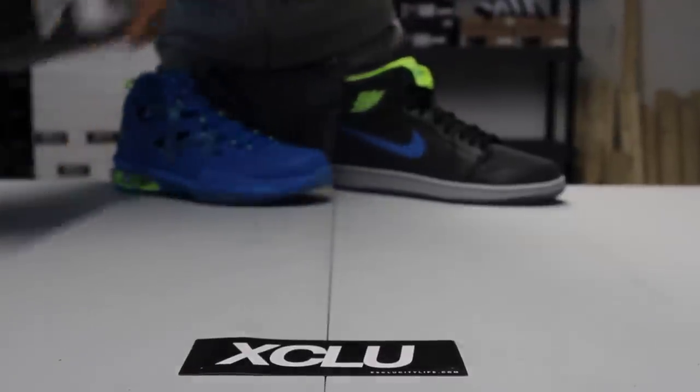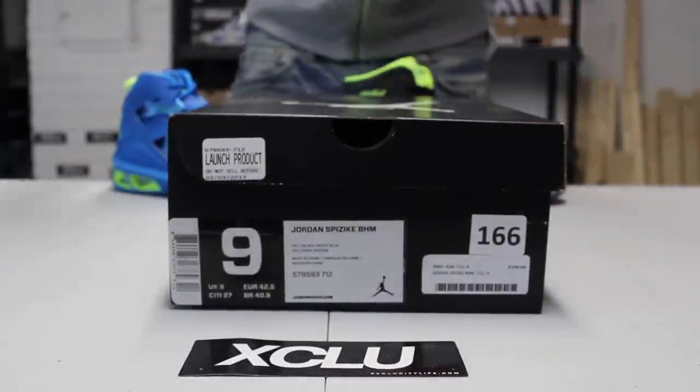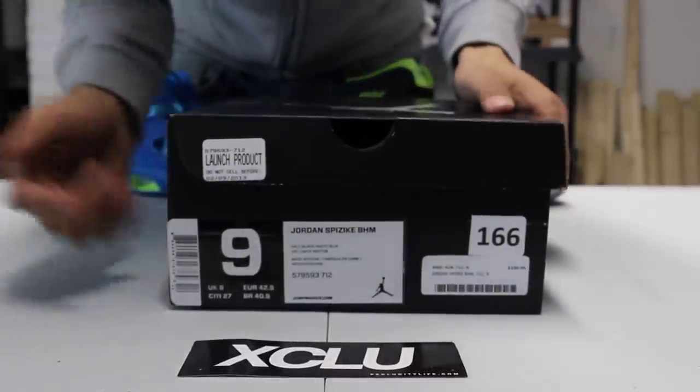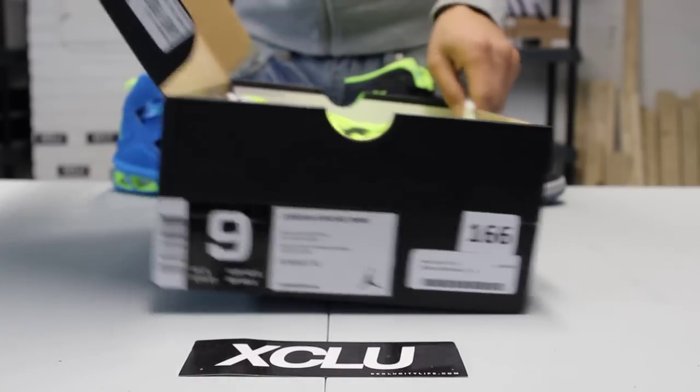What up y'all, it's ExoCity coming to you with another unboxing video. We got a Jordan Spizike in the BHM collection. A lot of people are excited about this shoe — colorway is gold, black, and photo blue.